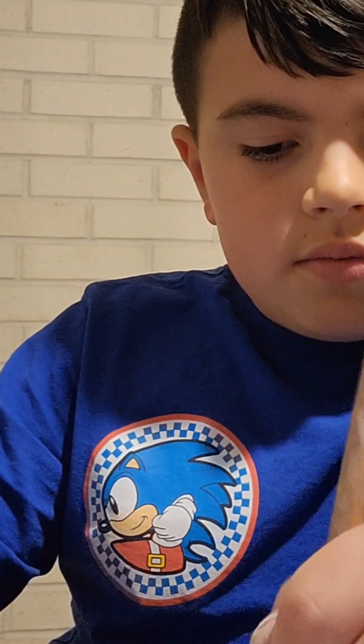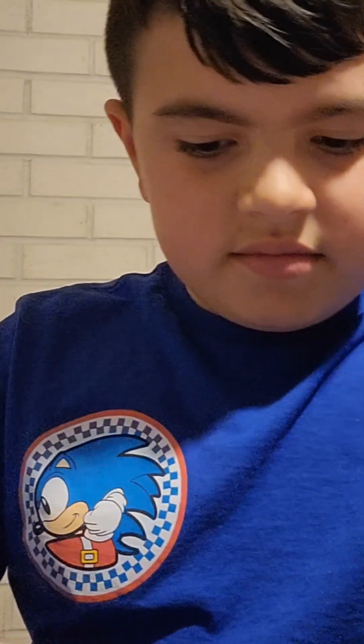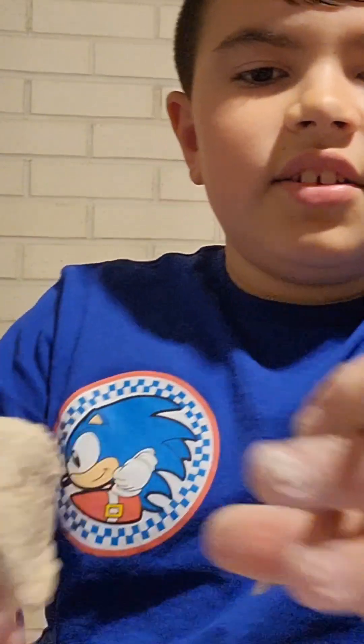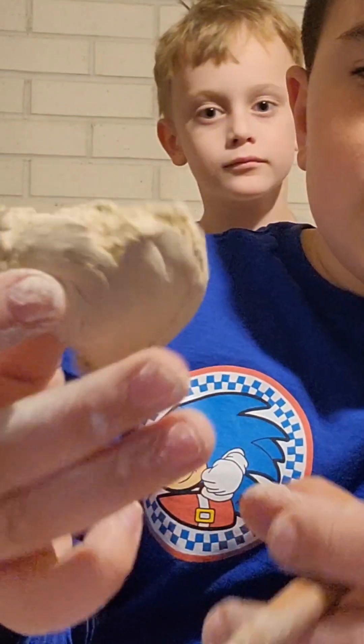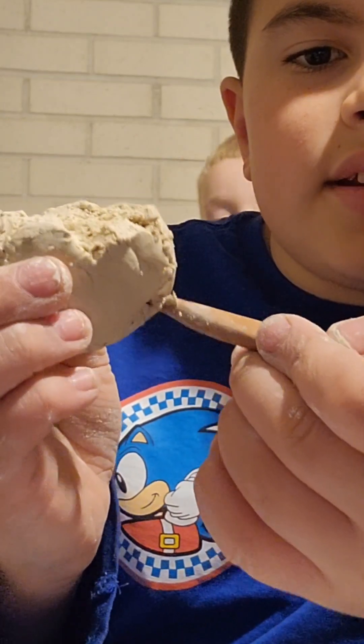We're gonna keep digging. Dig it in until it looks 3D. Now you see this line right here — dig it in along that line.